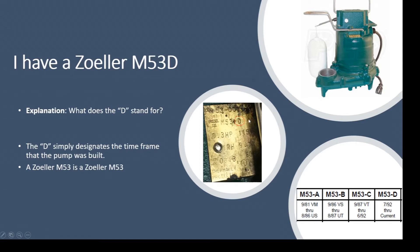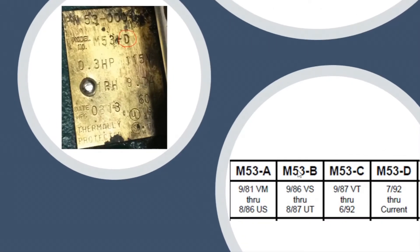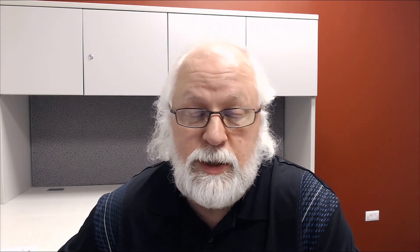The D really has no real important meaning to it. It basically designates when that pump was built and what series that pump was. There's a screen grab on the bottom showing a parts list — you'll see there's an M53A, a B, a C, and a D. The A's were built back in 1981 through 1986, then a change was made from 1986 to 1987, another change between 1987 and 1992, and from 1992 to current they've had the same pump. They may make a minor change — something in the windings, the switching mechanism, the cord, or materials — and then they'll do a different designation. This pump has been in the D series for quite a long time.